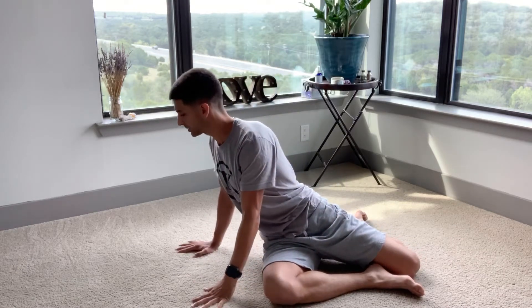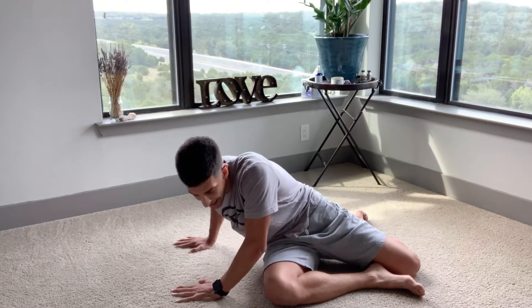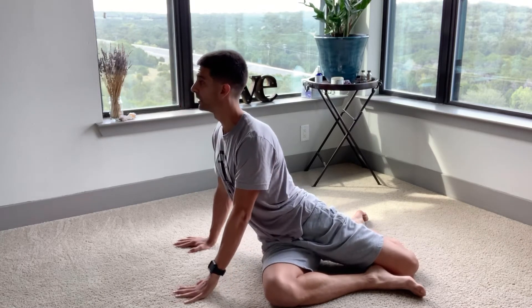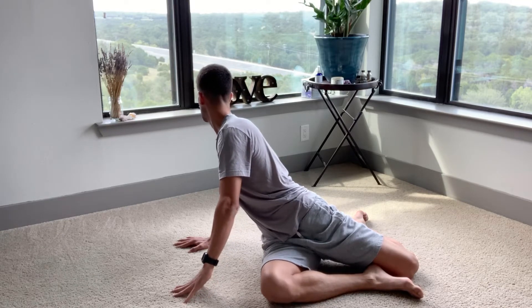So there are going to be different spots where you may feel this. I walk my hands out until I feel that first stretch. I inhale, exhale, lift, turn over my back shoulder, unlock the elbow as I lean.